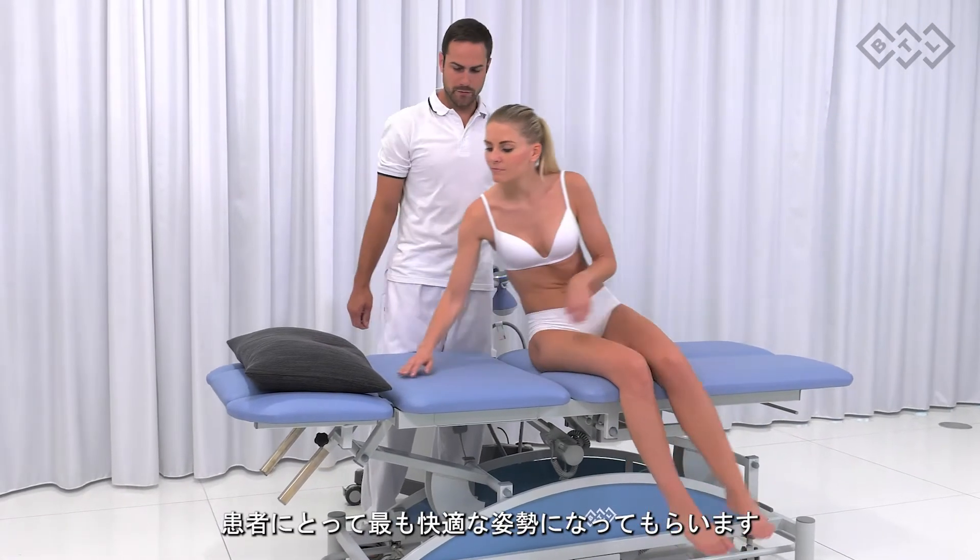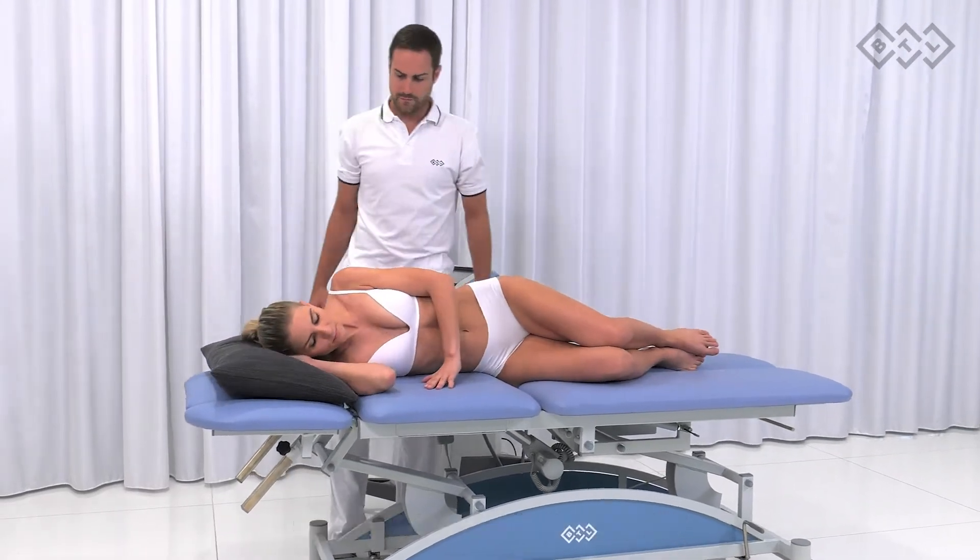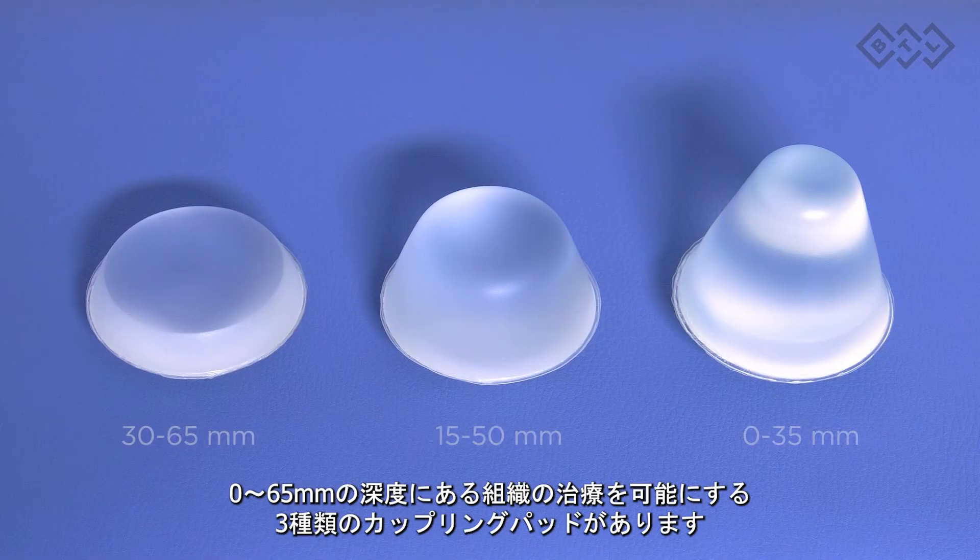What should be prepared before starting the therapy? Ensure the patient is in the most comfortable position — the most preferable is a stabilised lying position. Choose a suitable coupling pad according to the depth of impaired tissue. There are three sizes of coupling pads which allow for treatment of tissues lying in the depth within range of 0–65mm.